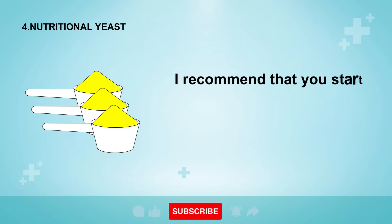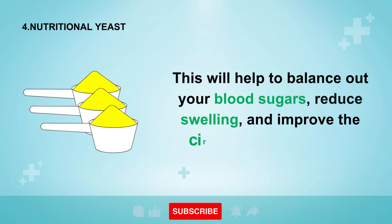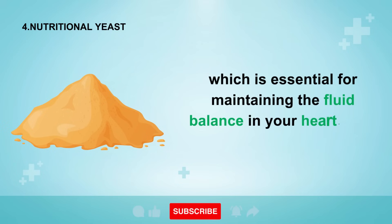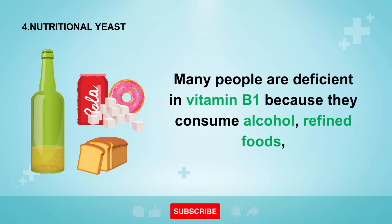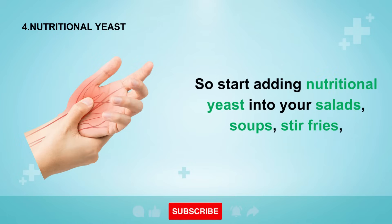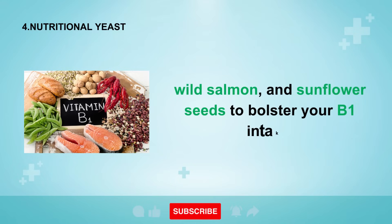Number four is nutritional yeast. I recommend eating two to three tablespoons of unfortified nutritional yeast on a daily basis. This will help to balance out your blood sugars, reduce swelling, and improve circulation to your feet. This is a deactivated yeast loaded with B vitamins, especially vitamin B1, which is essential for maintaining fluid balance in your heart, liver, and muscles. Many people are deficient in vitamin B1 because they consume alcohol, refined foods, or too much caffeine, which causes fluid retention and even nerve damage to the feet and hands. Start adding nutritional yeast into your salads, soups, stir-fries, yogurts, and other dishes. I also recommend eating more garlic, organic pork, wild salmon, and sunflower seeds to bolster your B1 intake.